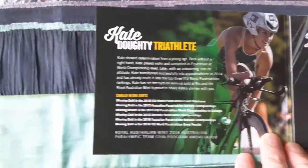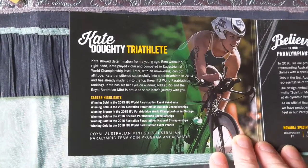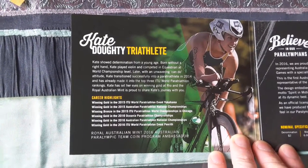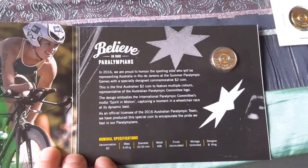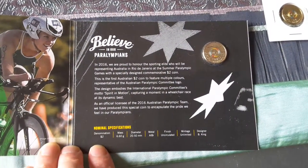This is the front cover. Let me turn it over — we have some information about Kate Doty, and then we have information about the coin.